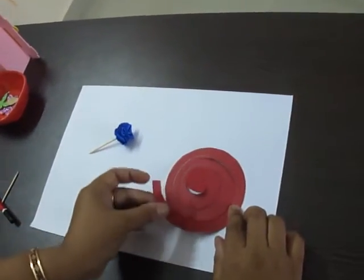Starting from the last point of the spiral, you will start to roll it, and you will roll it all the way to the end.